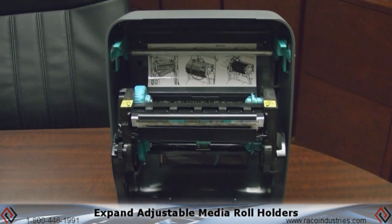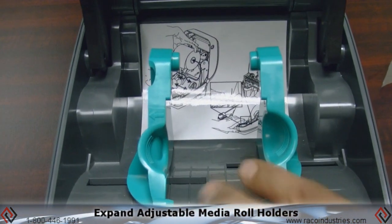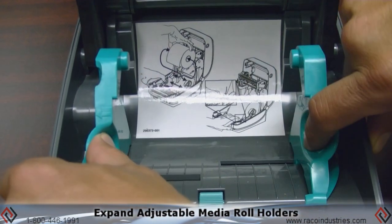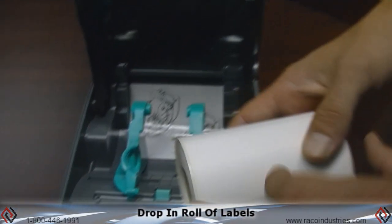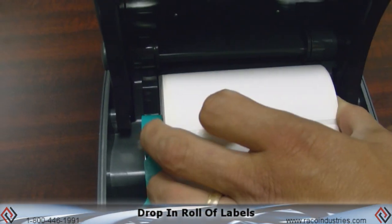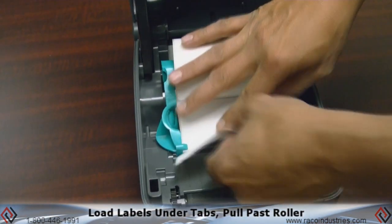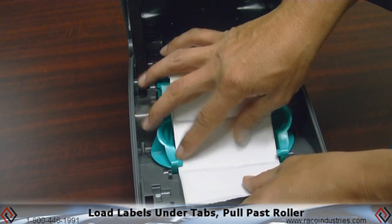In the center here we have an adjustable guide for adjustable media widths. This is also spring loaded. Take your roll of labels, go ahead and slide it open and drop it in the center. Be sure when you load it that it goes underneath these tabs right here and pull it out past the roller.